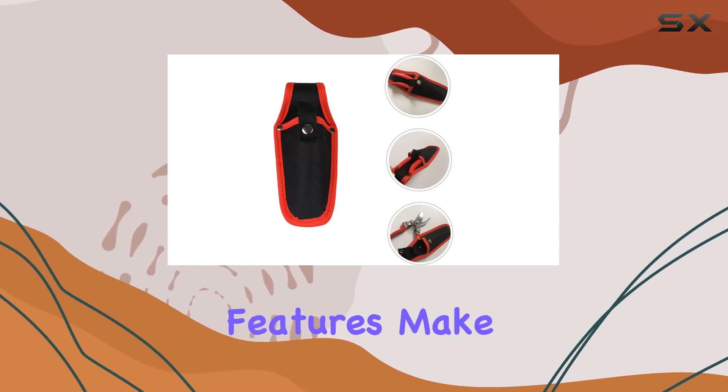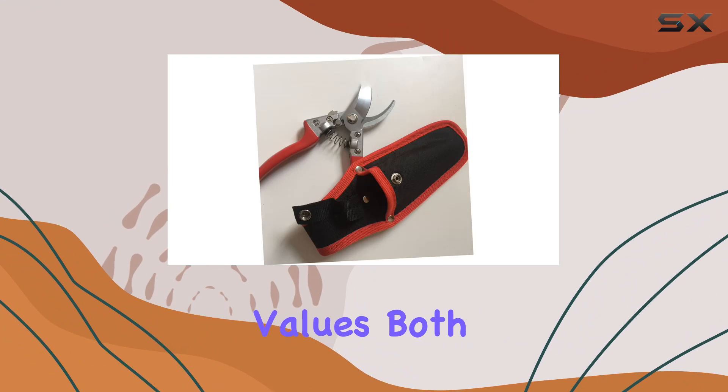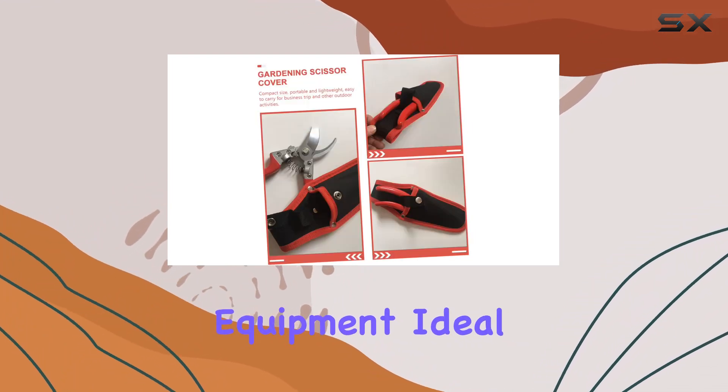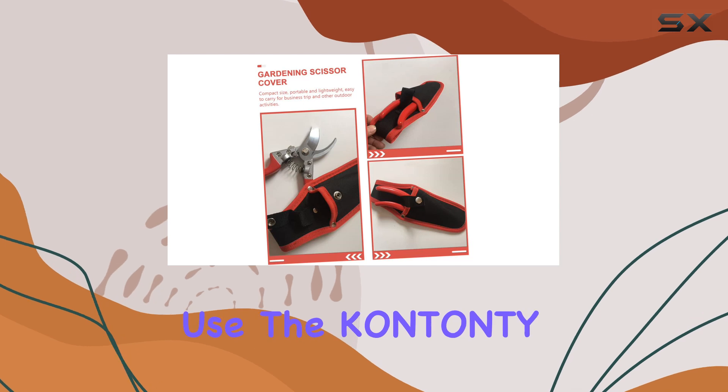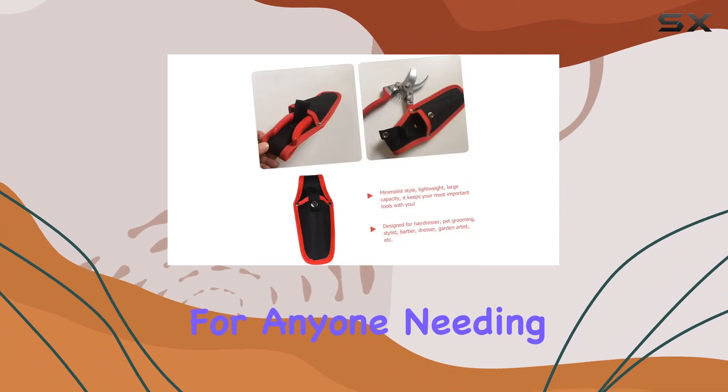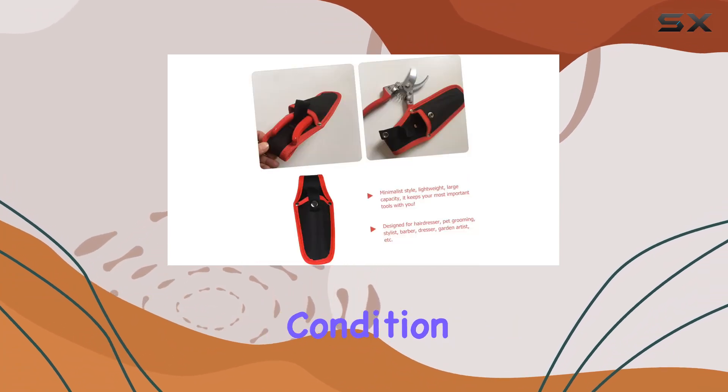Its protective features make it a must-have for anyone who values both style and substance in their work equipment. Ideal for both professional and personal use, the Quintani Canvas Pruner Holster is a versatile and dependable choice for anyone needing to keep their tools in top condition.